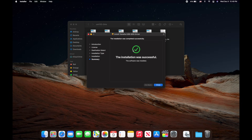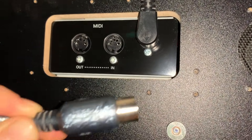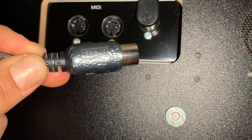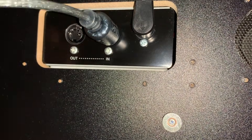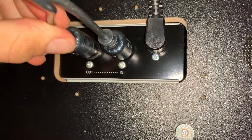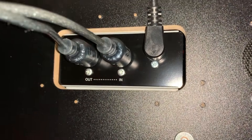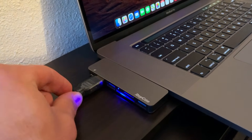Congrats — your driver has been installed! We're almost done. After you install the driver, this is crucial: you will need to take the cable that you bought and plug the MIDI-out wire into the MIDI-in channel, and vice versa, plug the MIDI-in wire into the MIDI-out channel. Then take the other part of the cable and plug it into your computer.